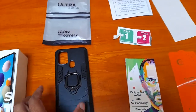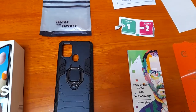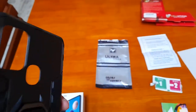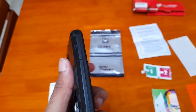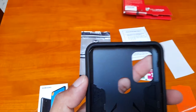Now this is a new sturdy cover, the cost of which is around 399 rupees, but you feel it's worth it. You can see 'Samsung A21s' specifically written on it. The good thing is it has a ring of metal around it and excellent slots for the camera and your fingerprint sensor.